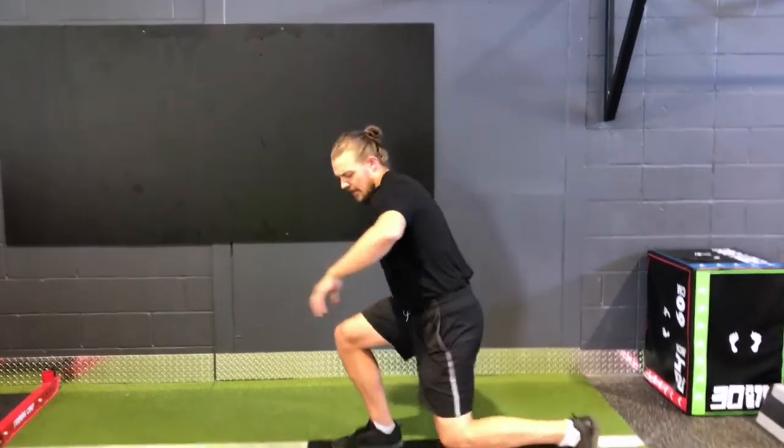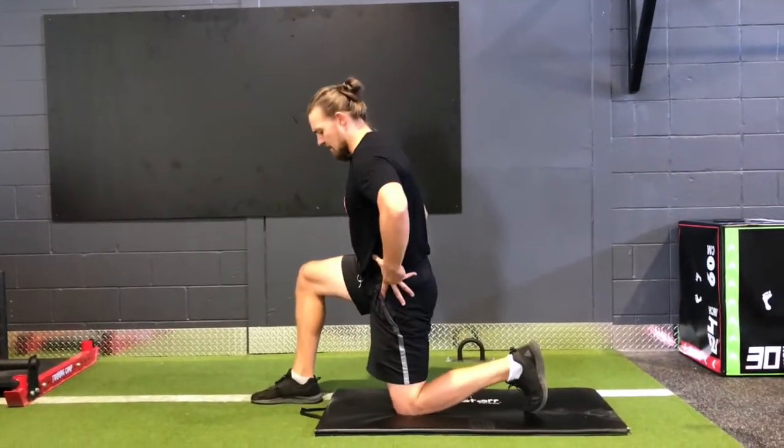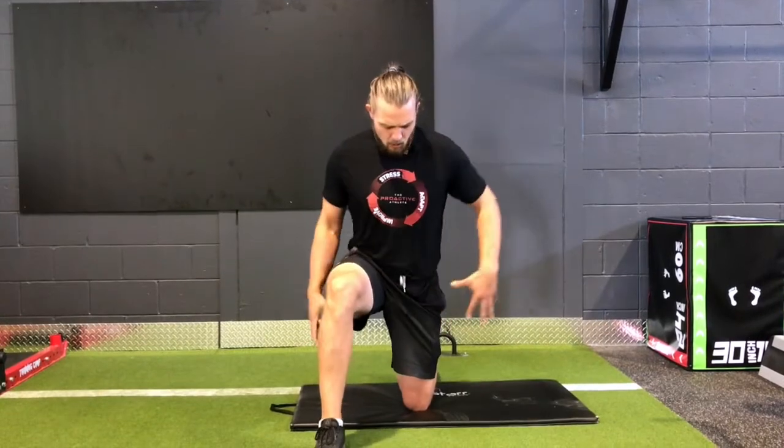This creates a little bit more instability and allows you to focus on isolating one side and really creating some balance throughout the pelvic girdle. So what you want to do is get into a half kneeling position. You want to start with a hip width base so you have a good stable core.